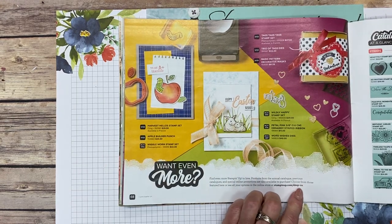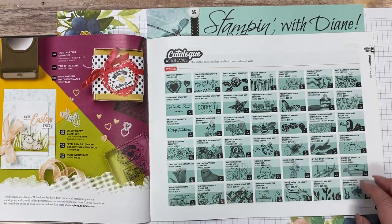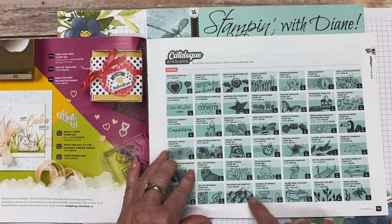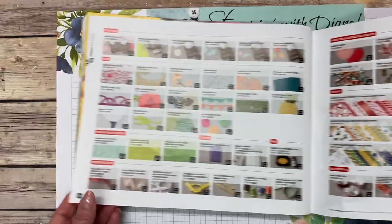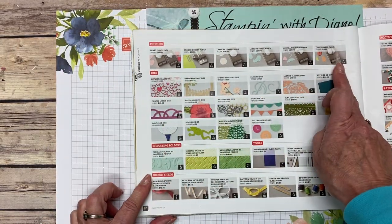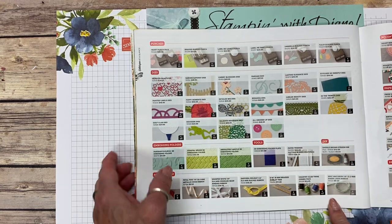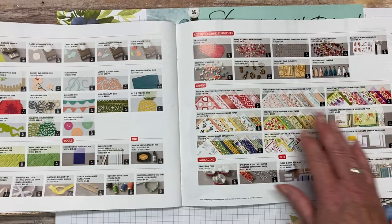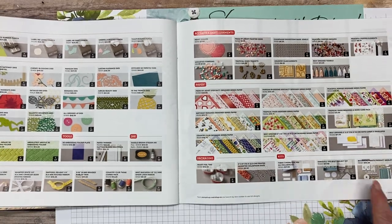Here's a highlight of the catalog I think is amazing — seeing it at a glance. You know where you go, 'where did I see that in the catalog?' Now you can go to the back, and it shows you the price, the page number, and the name of the stamp set. It also has pictures of all the punches, die cuts, embossing folders, tools, ribbon, embellishments, designer series paper — giving you the page number, name, price, packaging, and the different kits.